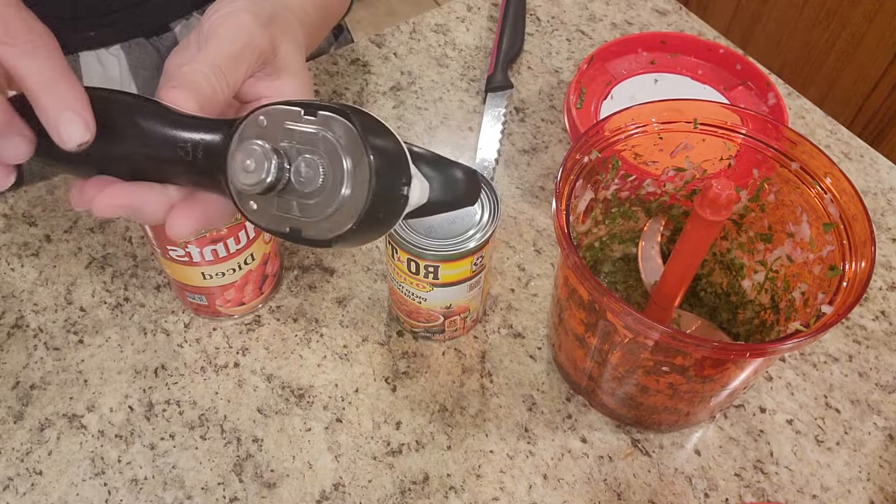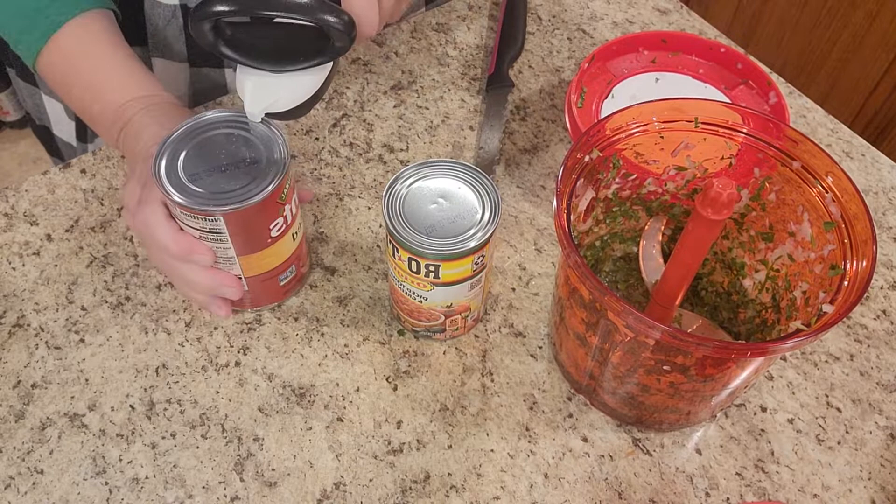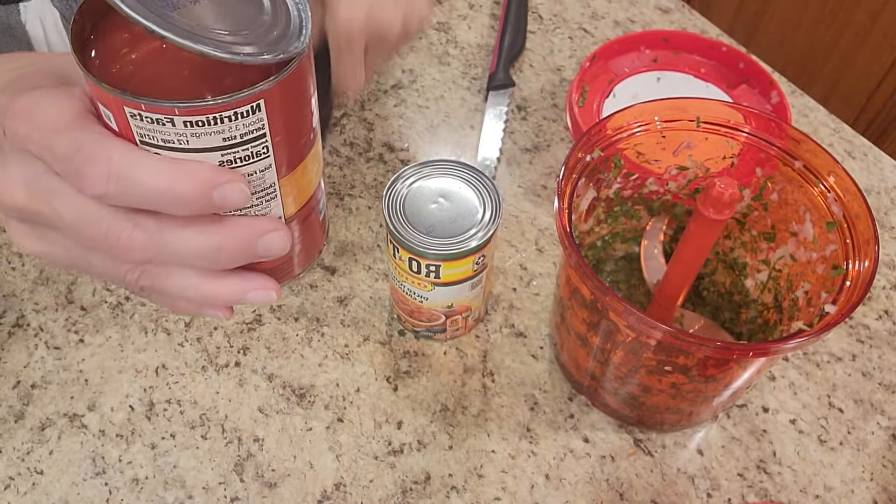Next we either use a can of tomatoes and rotel or fresh tomatoes. We'll take our Tupperware can opener, open the arms — it spreads the gears apart. We put it on the edge of the can, lock it, and then walk it clear around. Once you get clear around, you take the beak and simply grab the edge and pull.